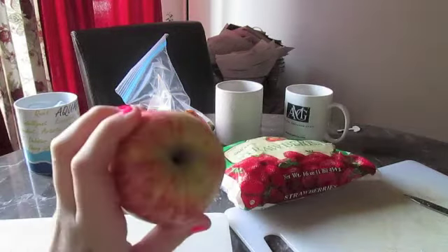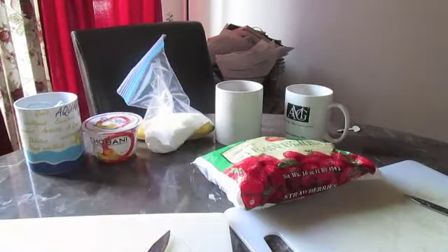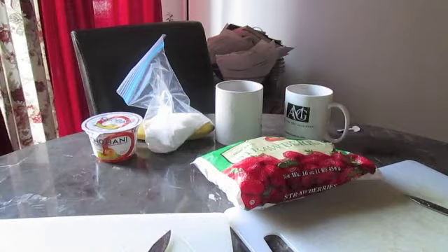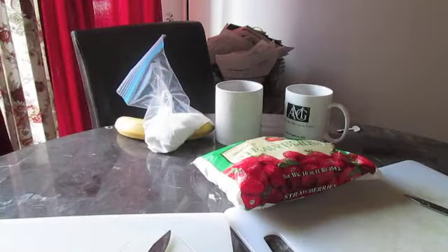An apple or apples. An orange, tangerine, or whatever. You need some ice. We are using a Chobani yogurt — this is the peach kind.